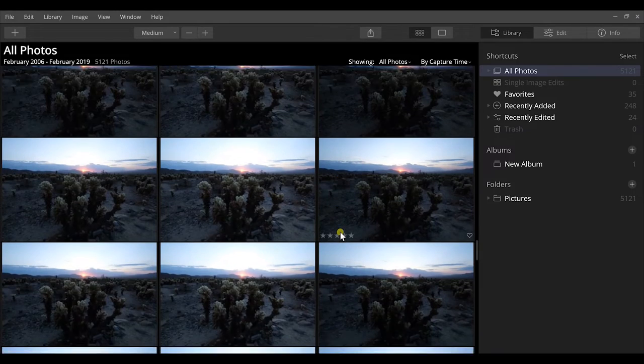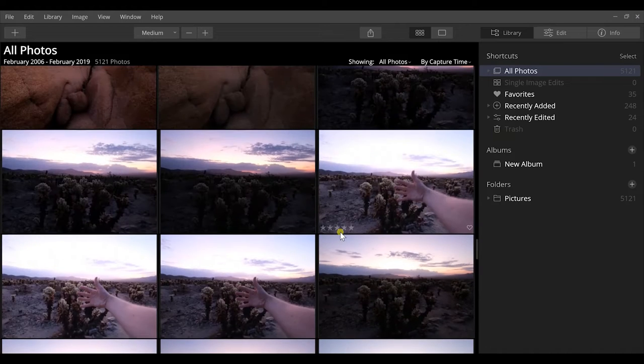I've been using Luminar 4 for a few weeks now and have gotten deep into it to see what changes they've made and whether it's a viable option for landscape photographers who want to ditch subscription plans. If you want to get Luminar 4, there's a link in the video description below. Let's get into how we actually use this.